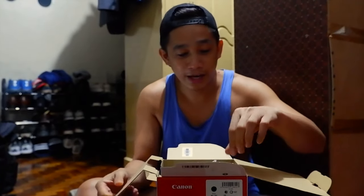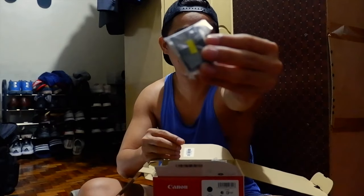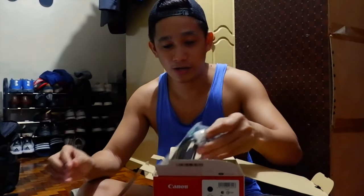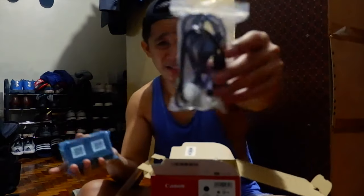Open na natin kung ano yung nasa camera. Amin nasa box — first is yung manual nya. And then ito yung parang sling ng camera. Maganda naman, malit lang so hindi ka masyado nakakaya. Tapos, yung battery nung camera. Ito yung charger. Tapos ito yung wire ng charger.